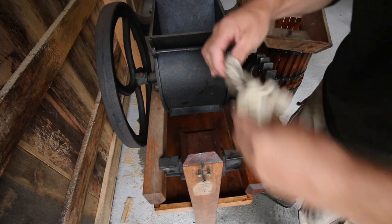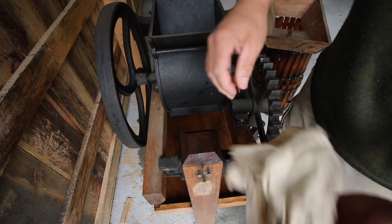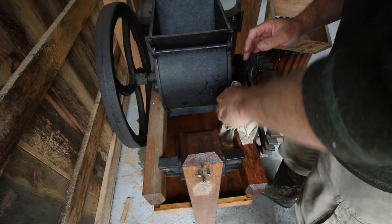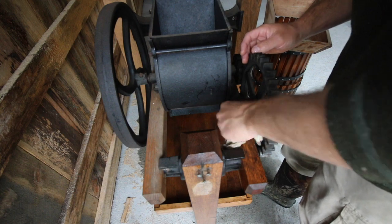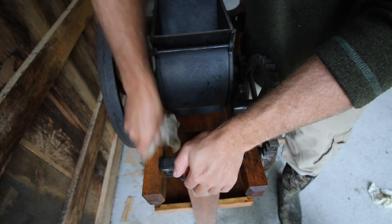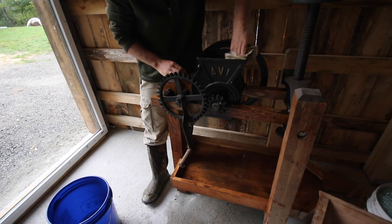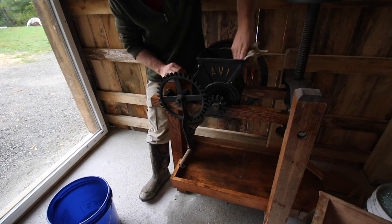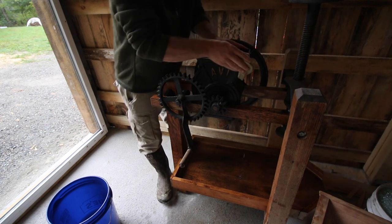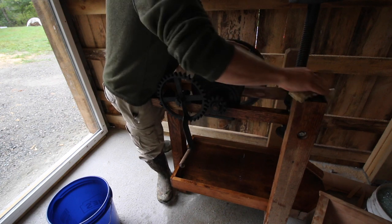I'll go through and give everything a good wipe down. Look at that oak - that's just beautiful. I should probably dump some water and vinegar solution down inside the crushing hopper and just get all that wood cleaned up and washed out.